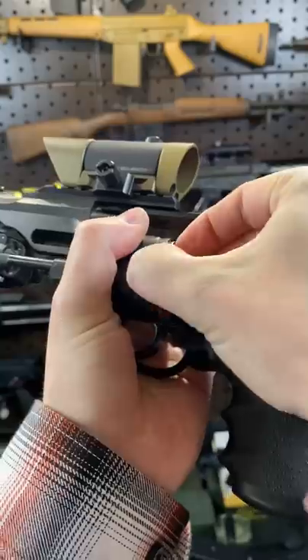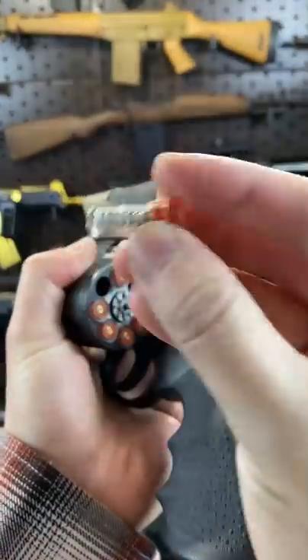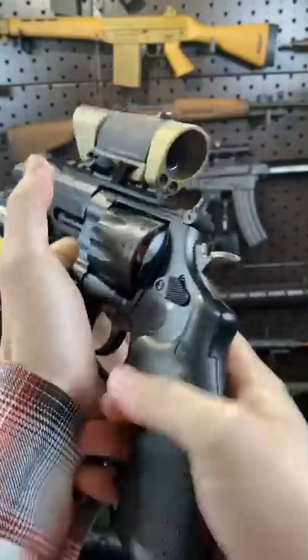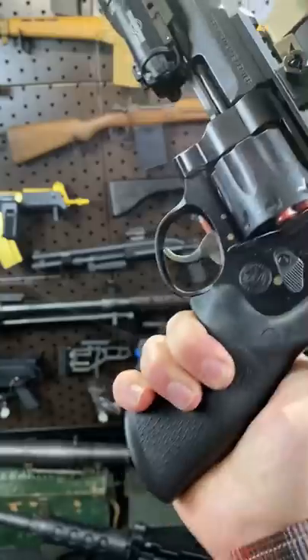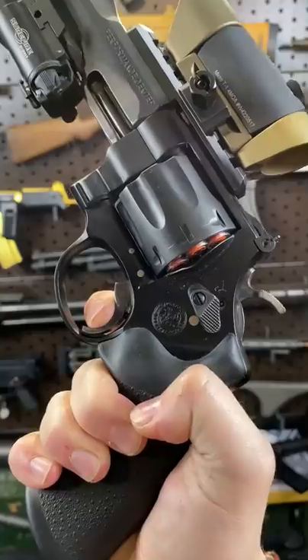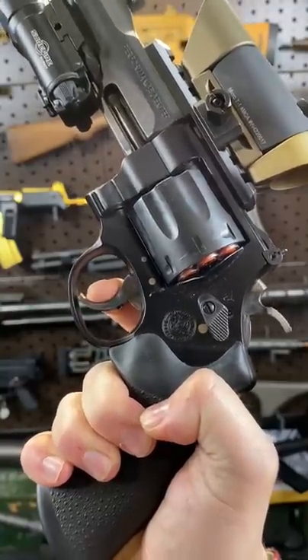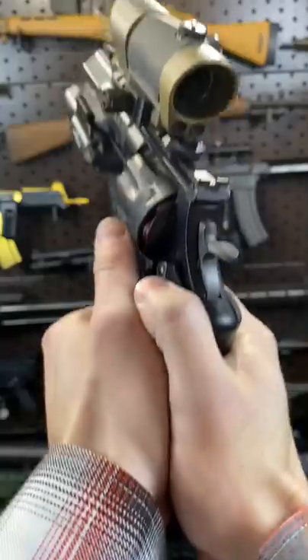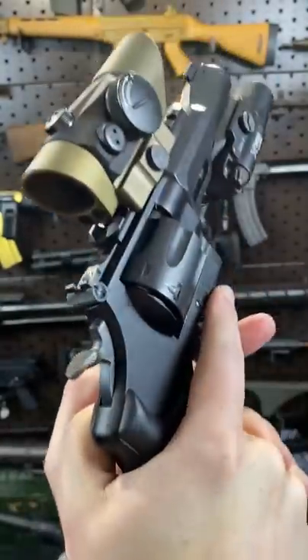I've shot this thing with the red dot on before. We are unloaded, by the way — these are snap caps. So while we have those in there, I'll indulge you with the trigger pull. This thing is amazing. Single action. Double action — smooth, and it's not even very heavy. This is beautiful. Nice wood grips, so comfortable and so sexy.